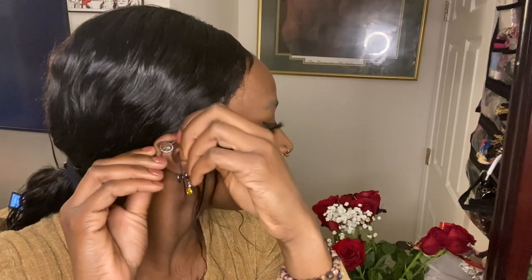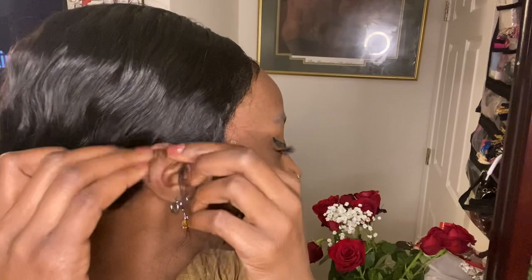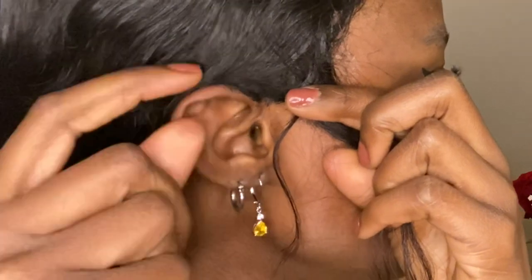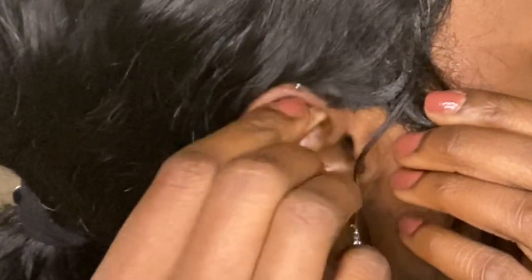Now let's do the industrial. This is the chain industrial thing I might put in — it's just going to go across my ear and hang down, so it's going to look like this. Now I'm going to show you me taking it out. I have to take this one out for each side — actually no, it comes out like this. This jewelry is really old, I've had it in for two years. It's probably outdated, I don't think they sell this anymore. This is what my ear looks like with no jewelry in it — it has a whole thing right here.